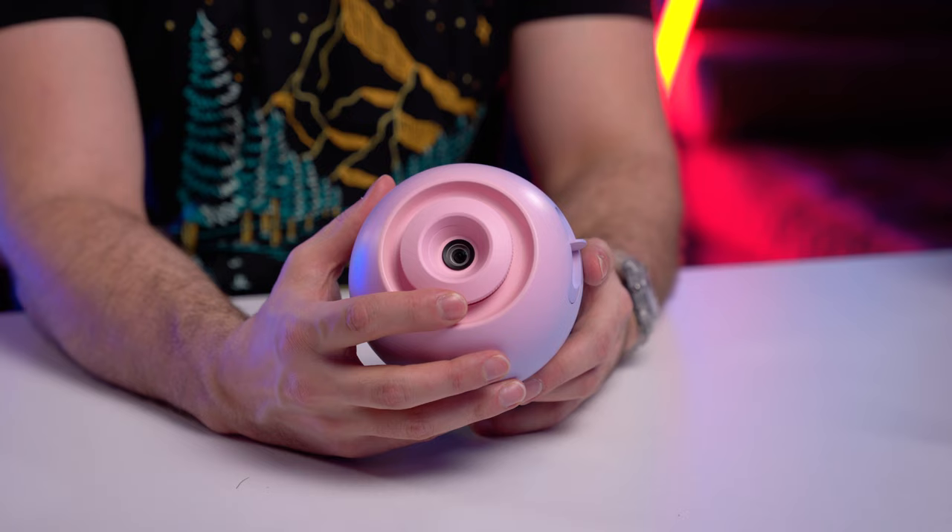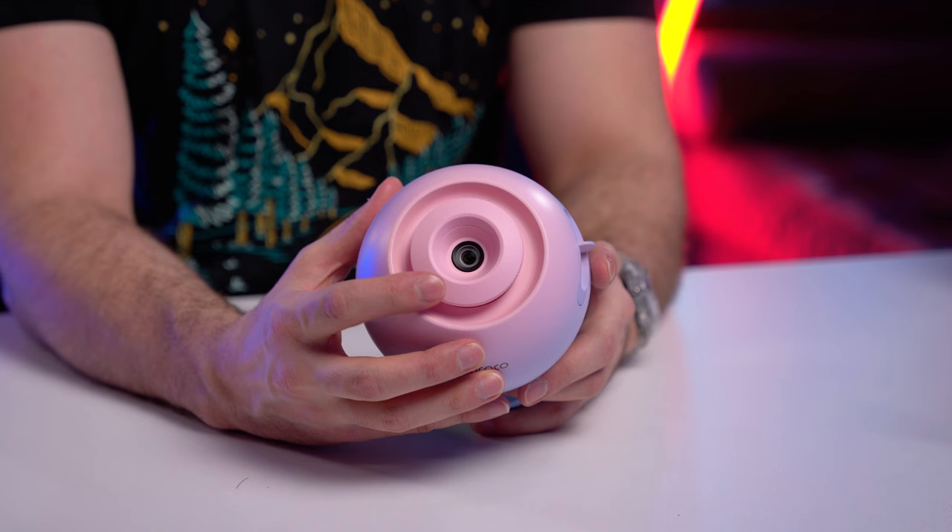Once you've powered on your projector and pointed it at your ceiling, you're going to want to use that top focus ring to get it as much in focus as you can. You can get about the center in focus, but do note that you won't be able to get the entire image in focus. This is fairly standard between all the star projectors I've seen, but just something to note so you don't think you have a broken projector.